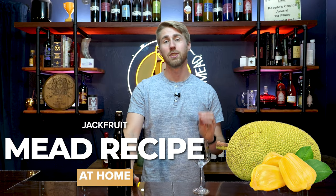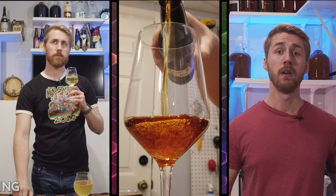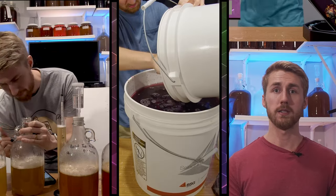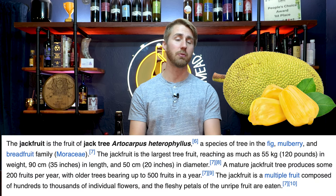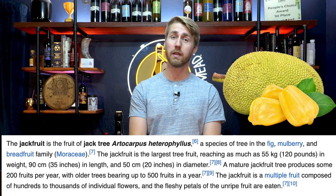Today I'm sharing my recipe for a one gallon jackfruit mead. If you're anything like me, when you heard jackfruit you might have gone, oh my god, what is that? I had never seen one before, and the only reason I'm even using this fruit is because I was at Walmart and they happened to have jackfruit frozen. So I bought quite a few bags and said, all right, I'm a mead channel, so let's go ahead and make some mead.